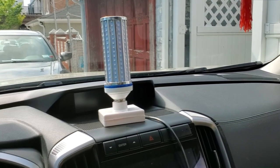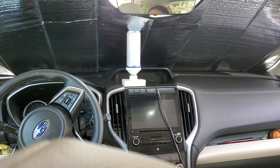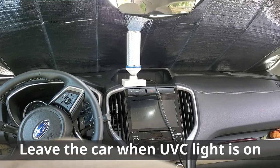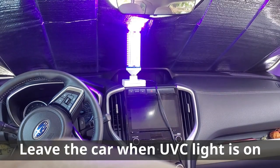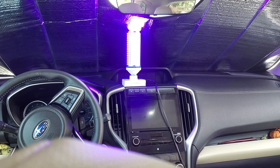Let's get this started. I've put on my windshield reflectors so you can see the light a little better. When I turn it on, it will make the car appear bluish-purplish in color, so you know the light is on — and this is what it will look like. I'm going to leave the lamp in the car and run it for five minutes in the front row, five minutes in the middle row, and five minutes in the third row.